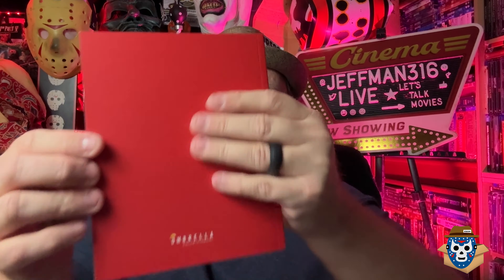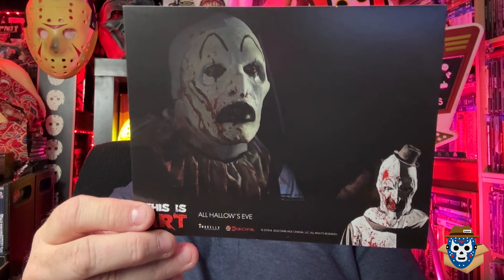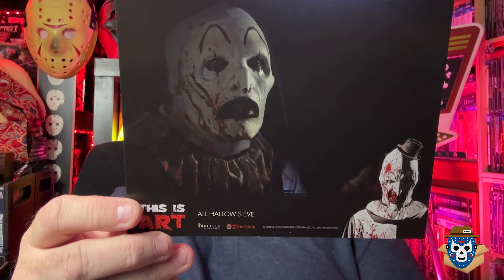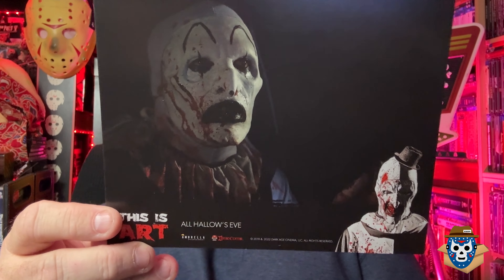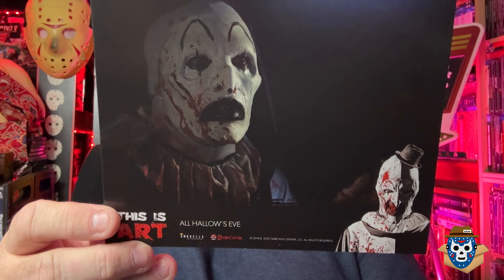It covers most of Terrifier and Terrifier 2. It's a pretty thick book made out of nice thick pages. Then here's one of the awesome things that came with the set - these art cards. This one is Art the Clown from All Hallows' Eve, so you can see he looked a little different there.